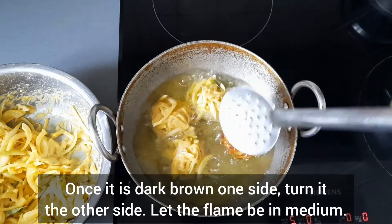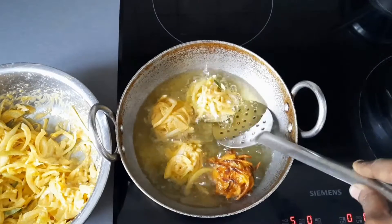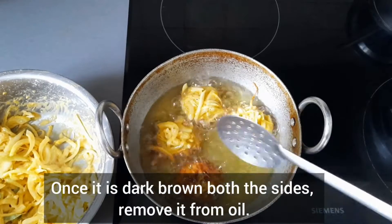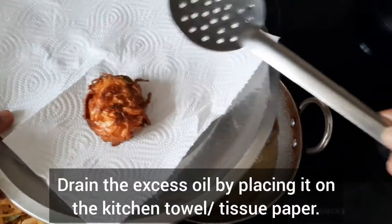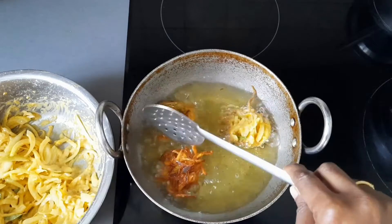This helps the Vada to get cooked from inside. Once it's dark brown on one side, flip it over to the other side and keep the flame on medium. Once it's dark brown on both sides, remove it from the oil. Drain the excess oil by placing it on a kitchen towel or tissue paper.